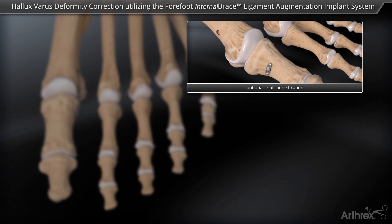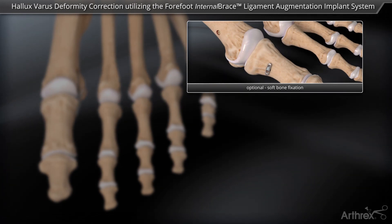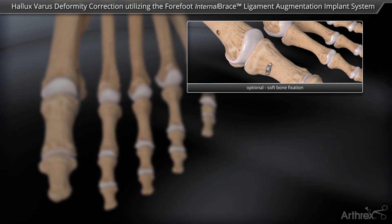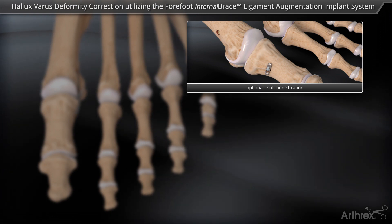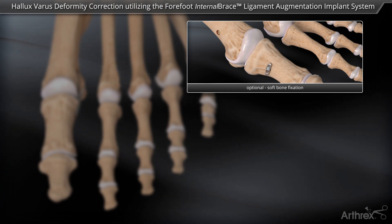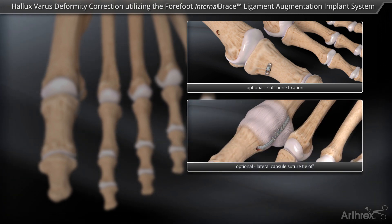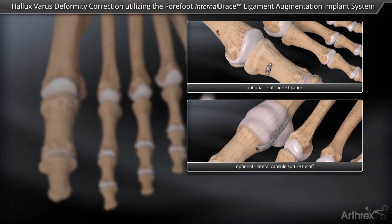In situations where the bone in the proximal phalanx is deemed to be too soft, a cortical button may be used with a looped fiber tape. In this case, two strands of fiber tape are passed through the proximal phalanx and the metatarsal head. Additionally, the lateral capsule may be reefed using zero fiber wire suture to further enhance the repair.